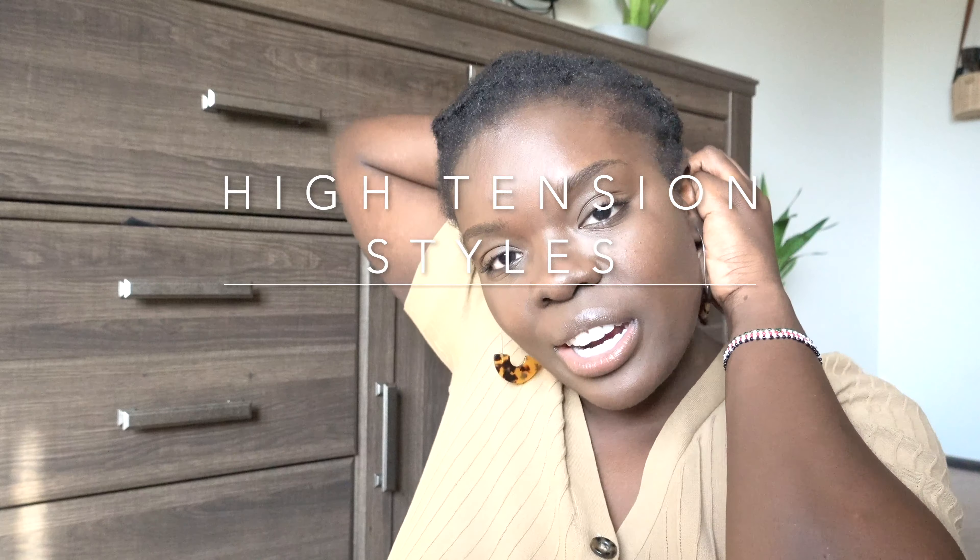Something else I wish I didn't do was pull on my hair, especially when my hair was shorter. You're tempted to put your hair up in styles and force it into a ponytail — at least I was. I don't really like wearing my hair down; I just started wearing it down recently. But putting it up prematurely really messed with my edges. I'm probably going to go a period of time without putting my hair up just to give my edges some time.